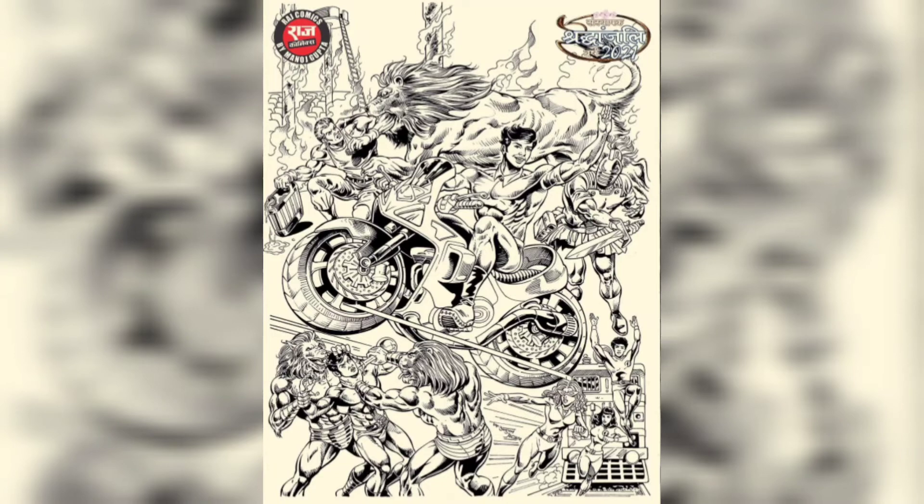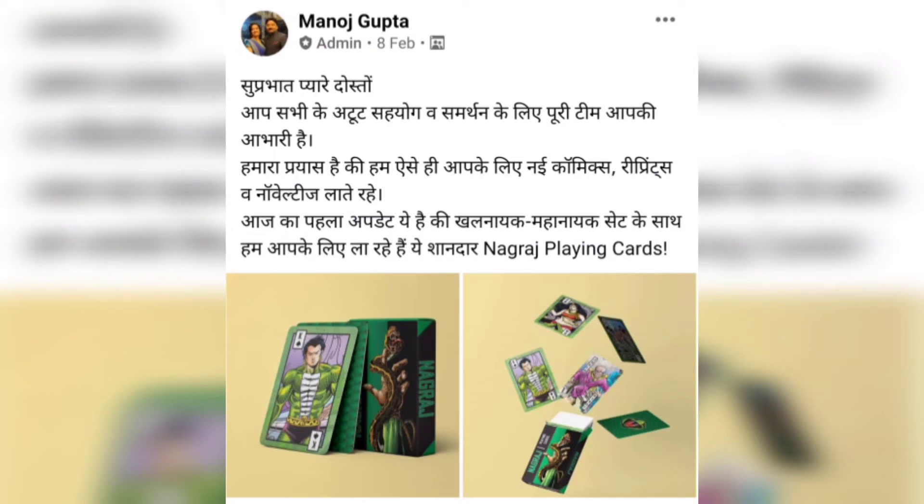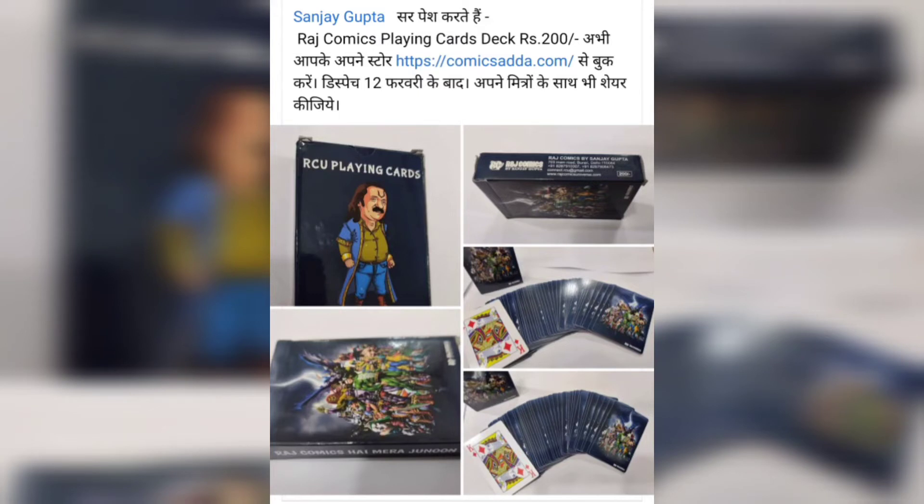This is the cover art for the colour edition made by Anupam Sinha, and the inking is done by Jagdish Kumar. Also from Manoj Gupta's market are Nagraj playing cards, which are much more appealing than the playing cards from Raj Comics by Sanjay Gupta.